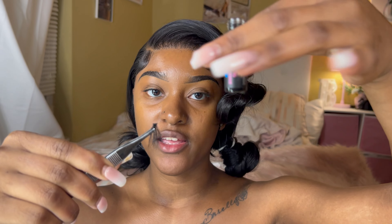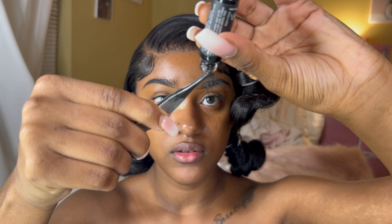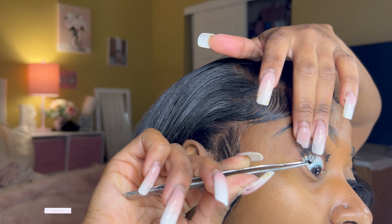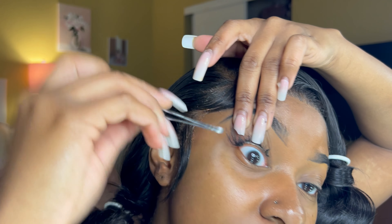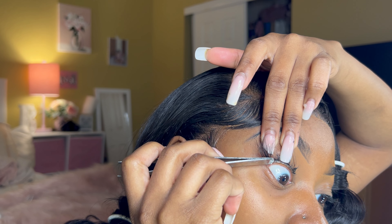I take that lash, get my glue, and turn the bottle upside down. I just dip my lash in there and get about that much glue. I let it dry just a little bit but you don't have to let it dry super long because it's really, really sticky automatically. Then I take that end piece and put it at the very end of my eye, just like that. I let it sit and press it with the end of my tweezers.